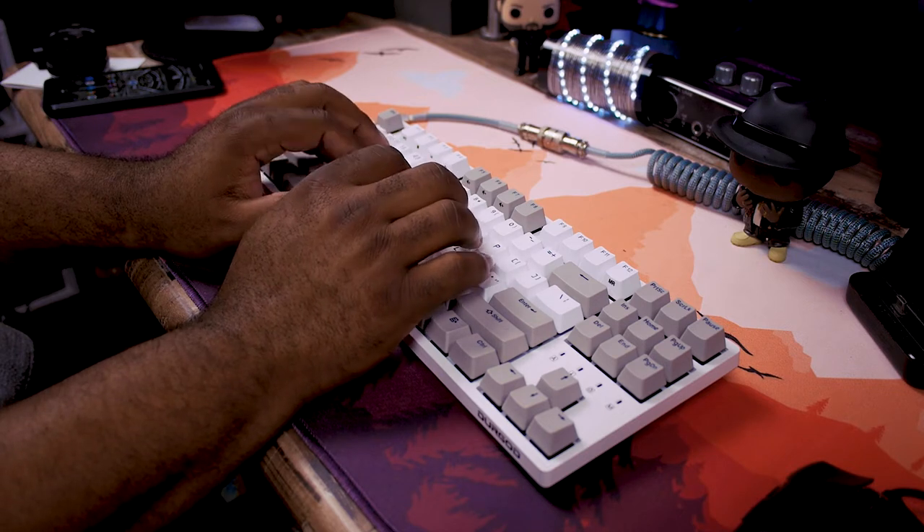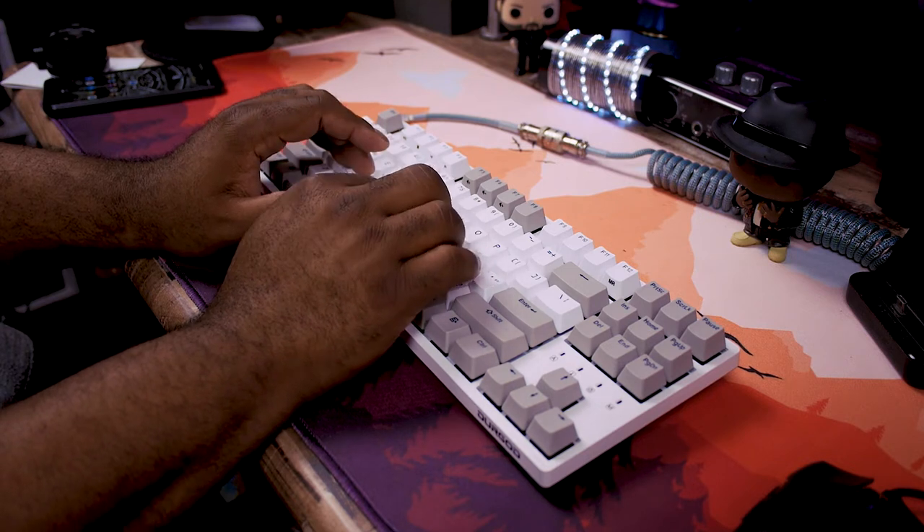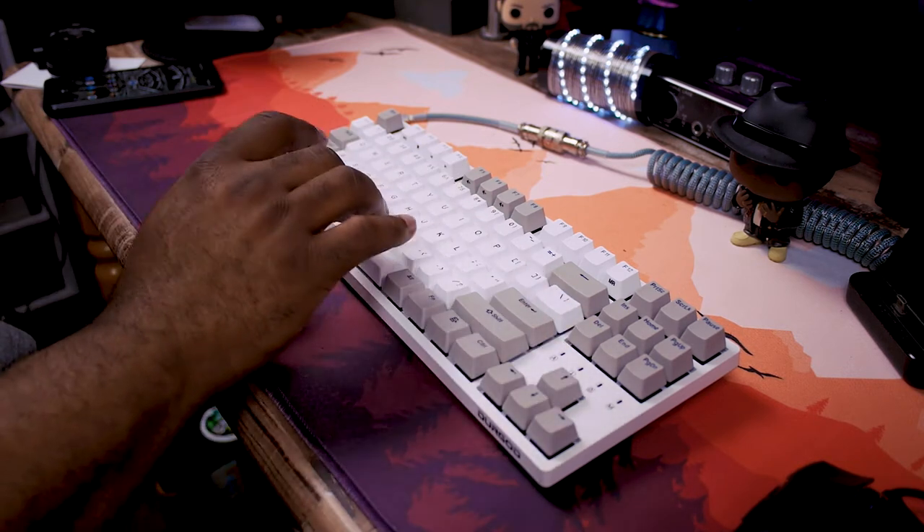Let's jump into the sound test on these Cherry MX Reds. Honestly, this was one of the best typing experiences I've had from a sound test — those Cherry MX Reds are really crisp with a nice feel, not too loud but with great actuation for solid, accurate typing. The stabilizers were super crisp too, nothing pinged or rattled — some of the best sounding stabs I've heard on a keyboard to date.